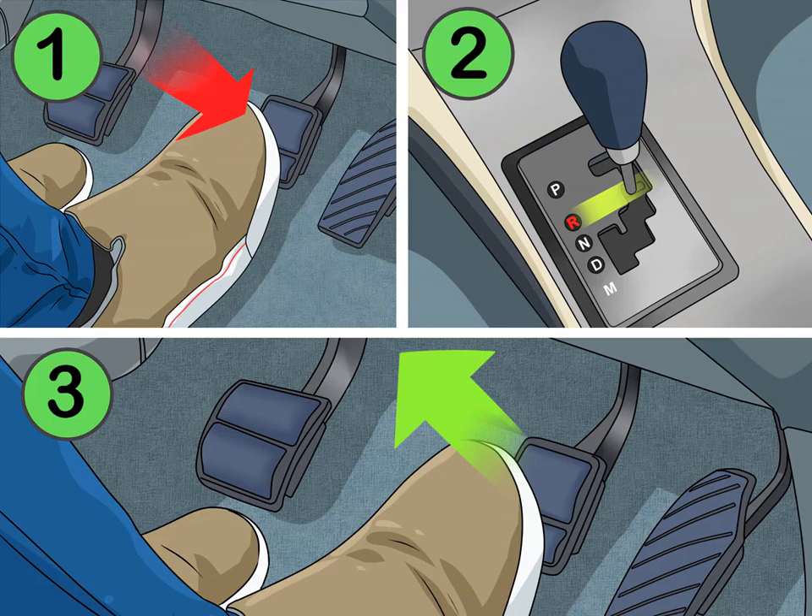Move the gear shift back if you need to go in reverse. The R on or near the gear shift stands for reverse. Hold down the brake and pull the lever towards the R. Release the brake and the car will begin to back up.